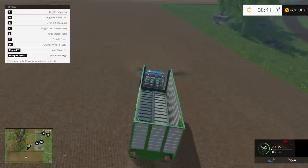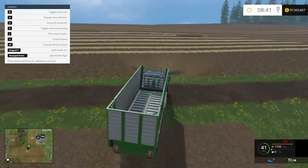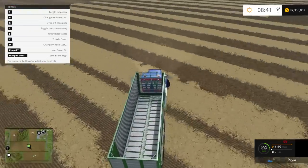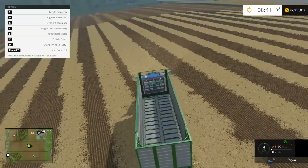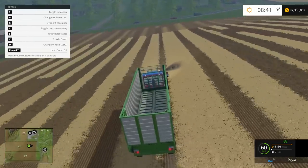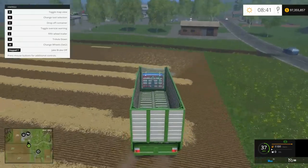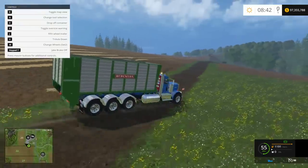My Jake brake is set — if that noise gets on your nerves you can just shut it off. We're not getting a whole lot of speed here; it might hit about 50 kilometers. Let me try turning the Jake brake off and see if that makes a difference — Enter and 7, there it's off. Yeah it does go faster without the Jake brake — much faster. I think it'll go 100 kilometers.